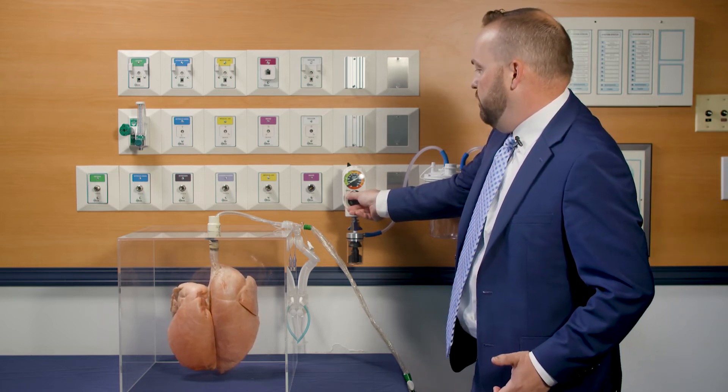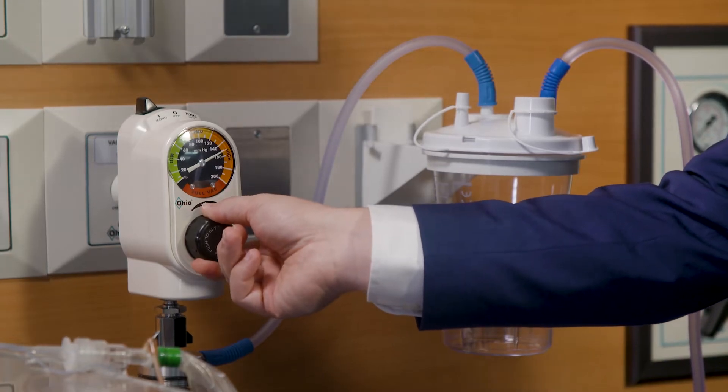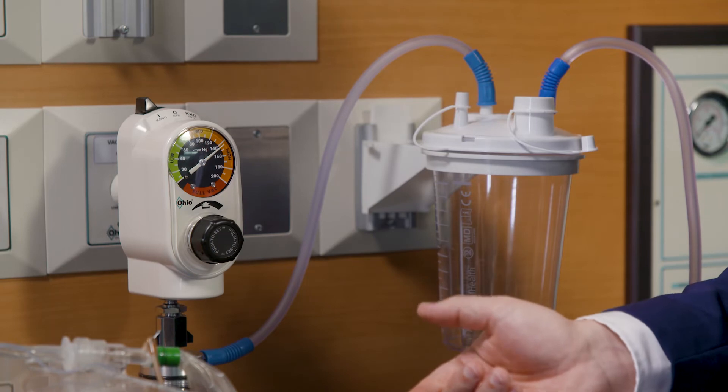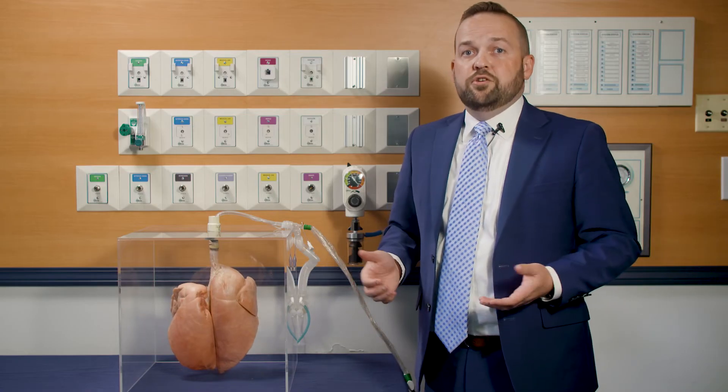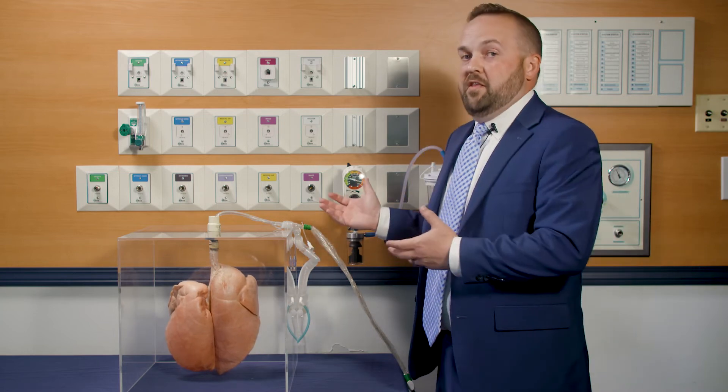As long as I have the button depressed, I can set it to 140. It takes the complete occlude-to-set procedure away and makes it a lot easier for clinicians to do that without having to move to the back of the bed.